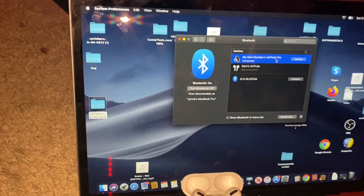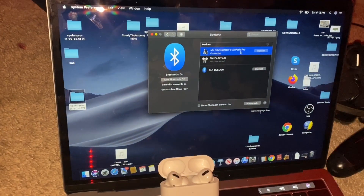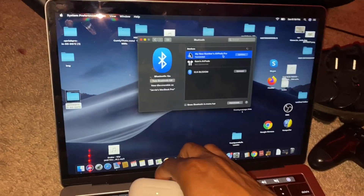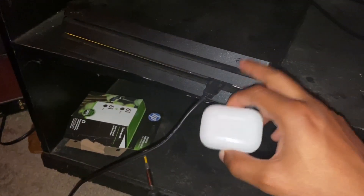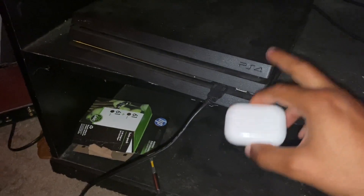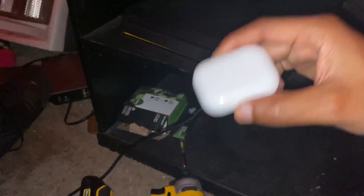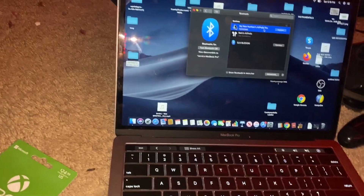I hope this video was helpful — be sure to give it a thumbs up. I'm also working on showing you how to connect your AirPods to a PlayStation 4 console. You do need an adapter for that. I'll try to put a link to a video about it in the description below, so check that out.